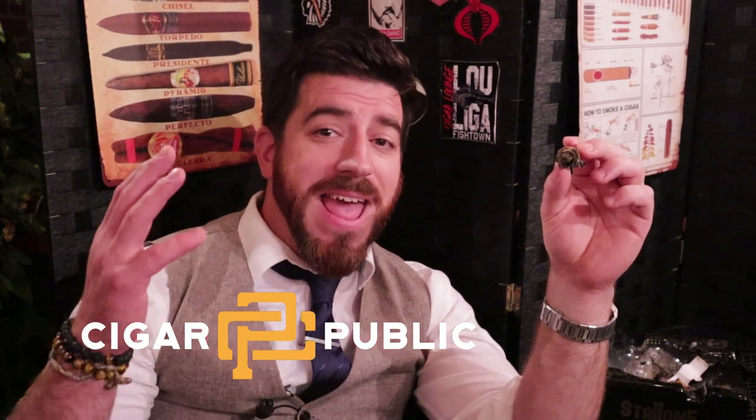Thank you very much for joining me for this review. As always, don't forget to subscribe — click the icon in the bottom right corner if you're watching on YouTube, or look for the subscribe button towards the top right if you're on Rumble. Check me out on Instagram and I'm also a contributor for Cigar Public — there's a lot of written reviews on Instagram and articles on Cigar Public worth checking out. Thank you again, hope you're having a great October. Until next time, smoke a good one.